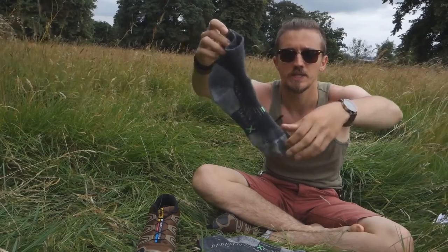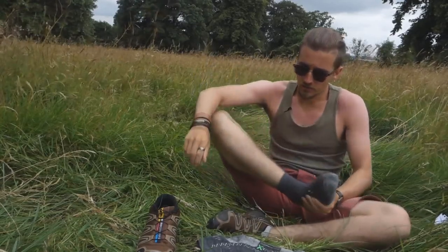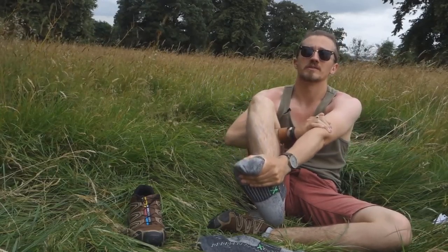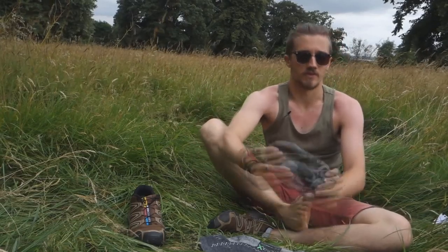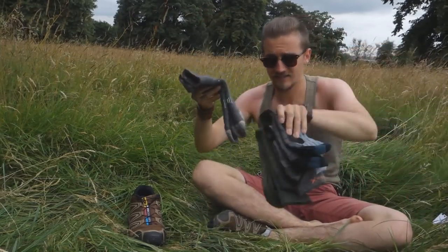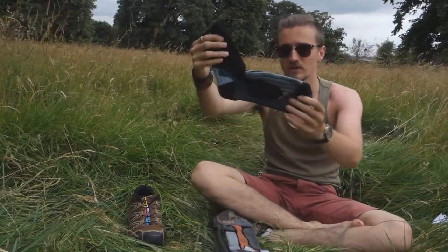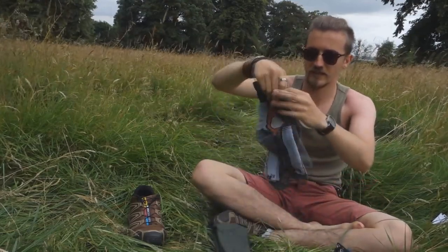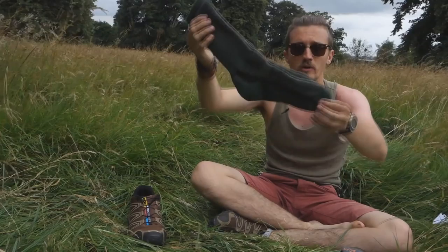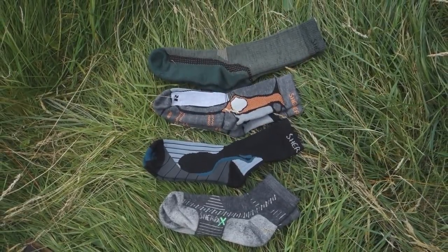Last but not least we have the Mana — these are a very low cut sock and they're 60% merino wool, but they're quite thin. These are great for summer hiking, so if I'm going for a day hike in my Salomons I'll wear these, or if I'm going for a run. I actually went mountain biking recently and wore these — they're great because you don't sweat too much in them since they're very thin and you get good airflow. So you've got your really lightweight hiking sock, your slightly thicker all-rounder, your silver ion sock for longevity, and your winter sock for heavy boots.